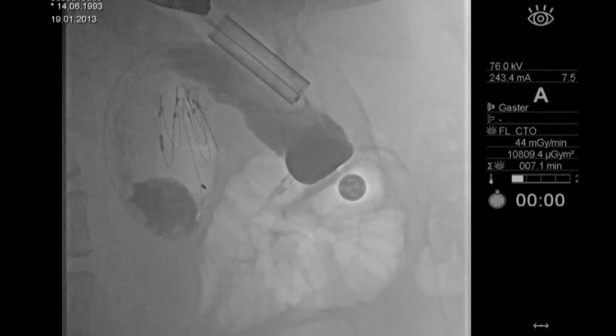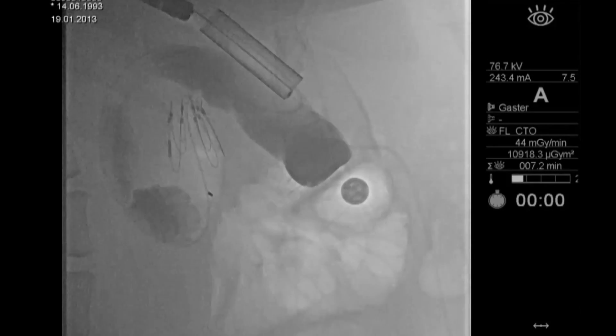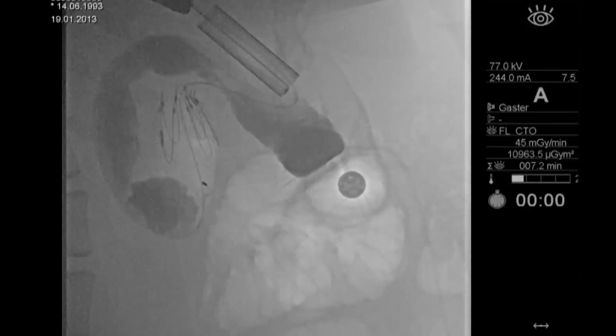After 6 to 12 months, the endobarrier is removed again. Since the tube is retained with a nitinol anchor, it needs to be carefully pulled out. Nitinol is a metal. It could literally lacerate the esophageal wall if the anchor is removed carelessly with the endoscope.